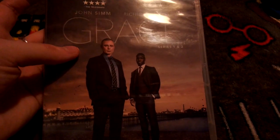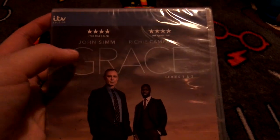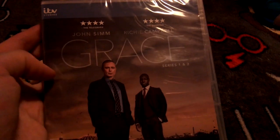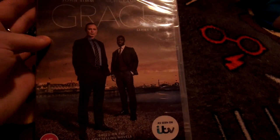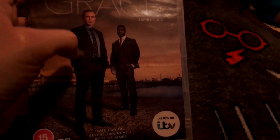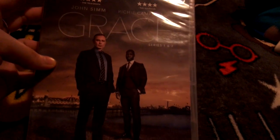I also got a Roy Grace book with it, and a few DVDs. It stars John Simm and Richie Campbell as Roy and Glenn. On the front there's the Grace cast — Roy Grace and Glenn — and it says 'based on the best-selling novels by Peter James.' I do have a few Peter James books.